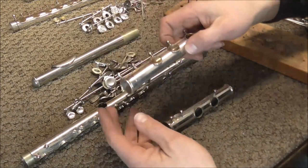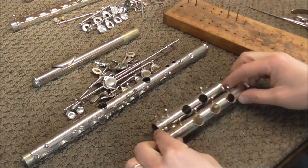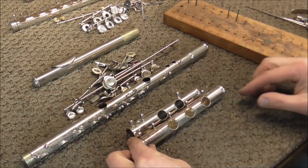On most but not all professional model flutes there is what is called a B key — that is an extra key, and you can see that the foot joint is a little bit longer. I hope this video has been helpful. Please subscribe for more band instrument repair videos, and also look in the description below for links to other videos on flute repair.